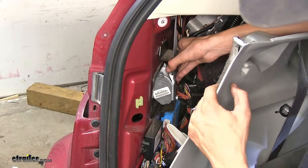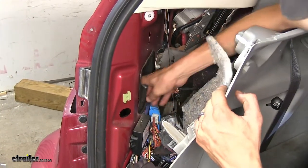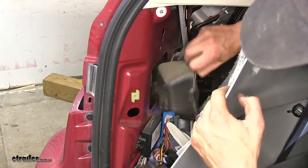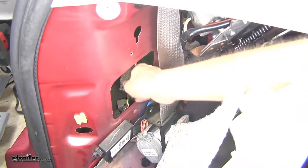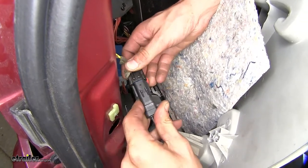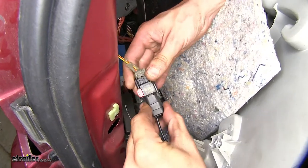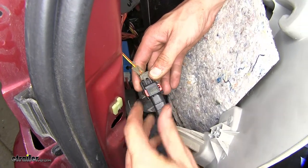Now we'll lift up on it, pull it out, and let it drop down. We'll pull out this rubber grommet that's behind it. With that rubber plug removed, we find a connector behind it — pull it on out — and we will plug in the power wire that comes off of our harness for our tow package wiring. Make sure it's secure, and we'll push in the red lock tab.